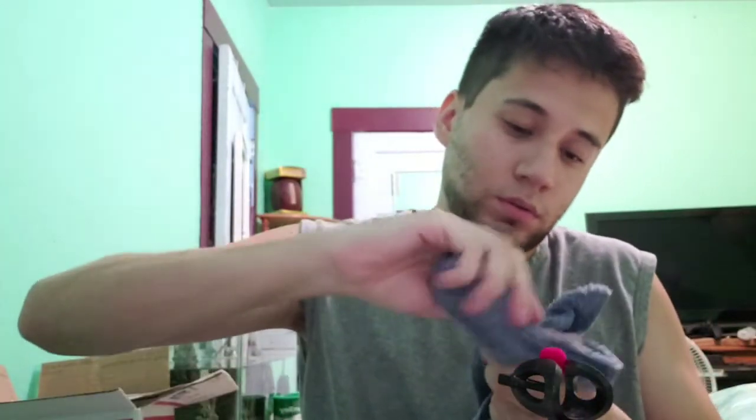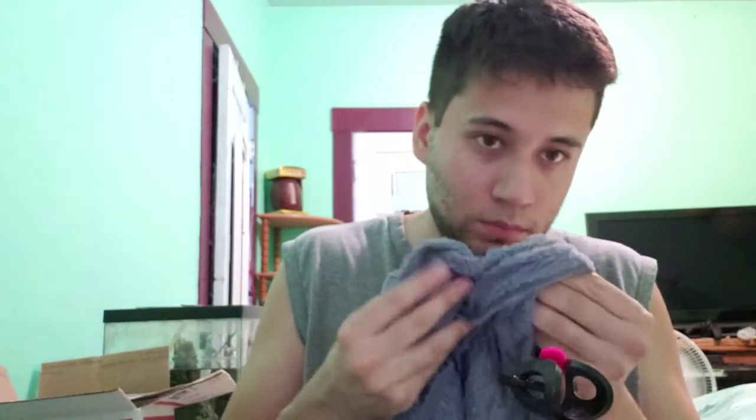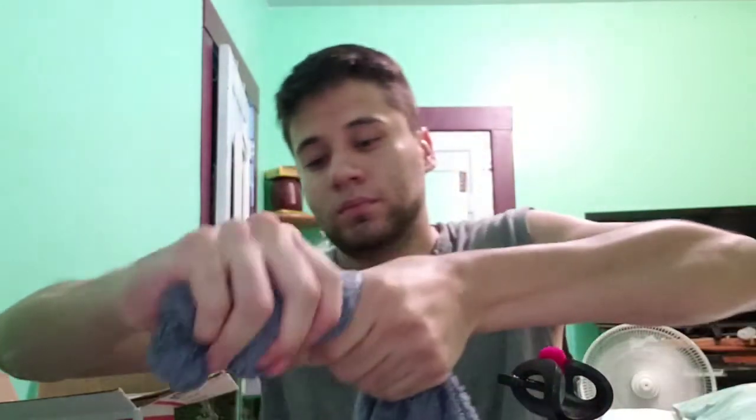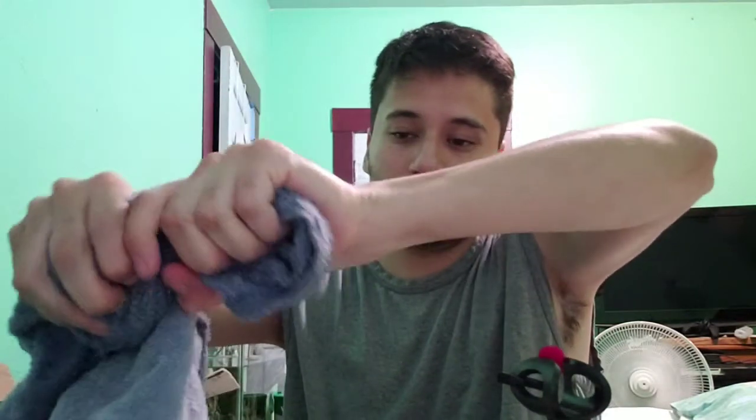Here we go. Here we go. And one final scrunch. Scrunch. I don't know if I said that for the last one, but this one's for me.